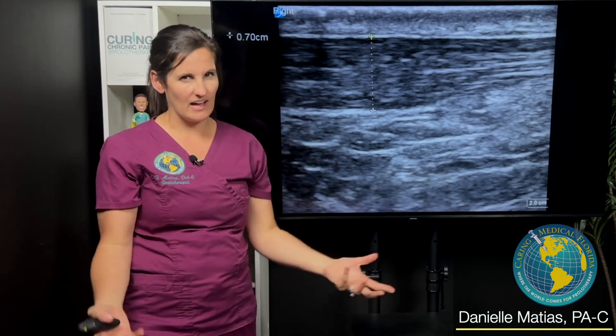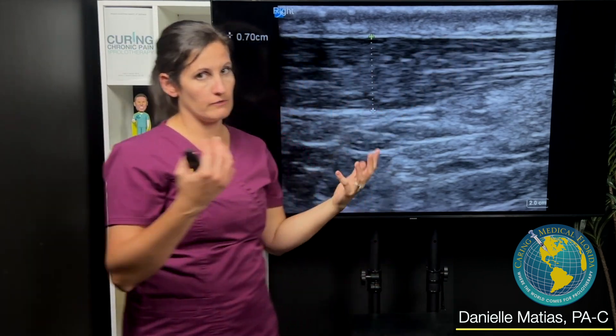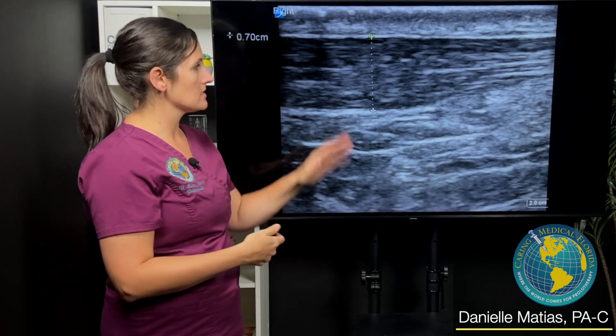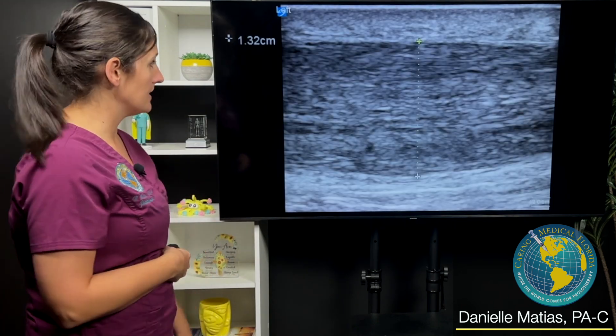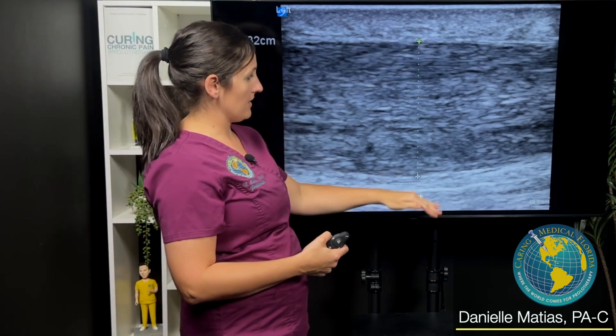Normally what we want to see in a healthy tendon is mostly bright white striations throughout, with minimal what we call hypoechoic or anechoic areas — meaning gray and black areas. This is his good side, and then just by comparison, here's his left. Pretty obvious difference — 1.32 centimeters is how thick this was.